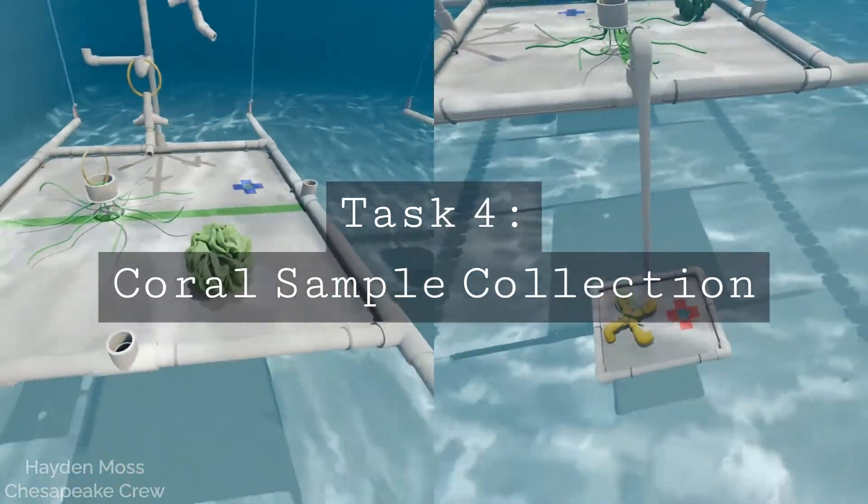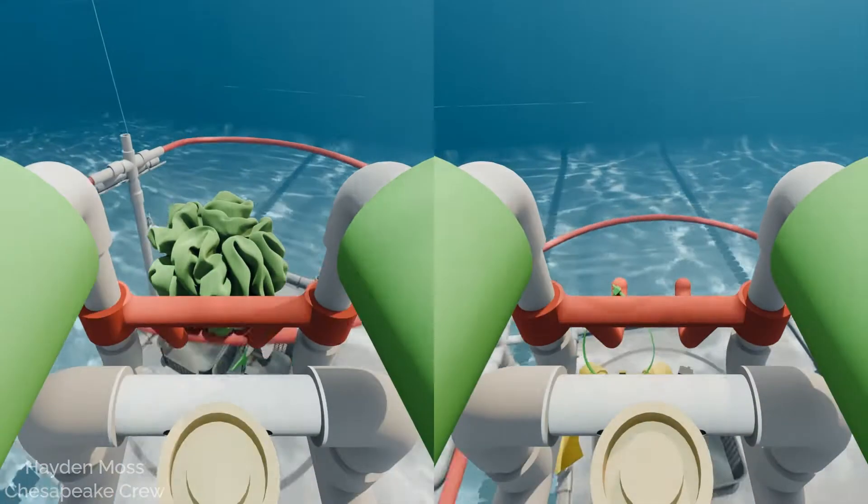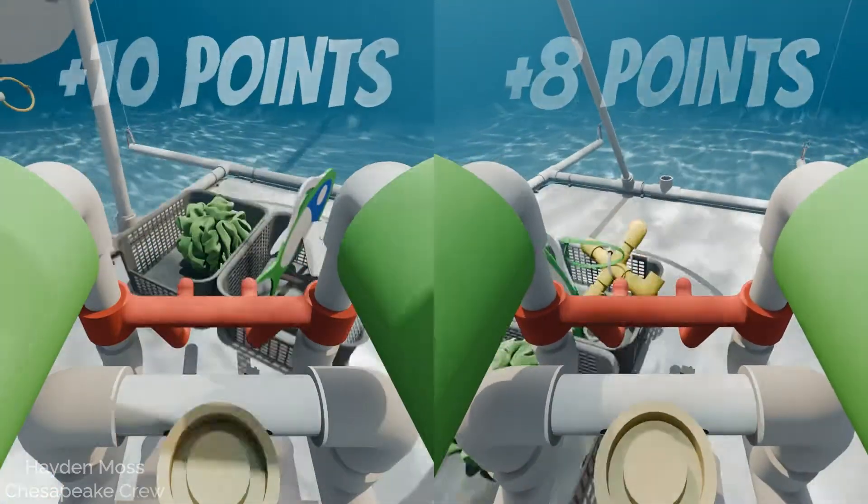Task four: coral sample collection. The sea sponge and deep sea coral must be placed in the bio buckets. Again, additional points are awarded for going through the hatch.